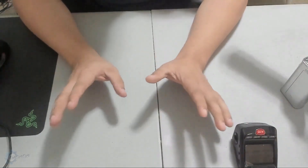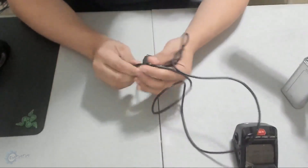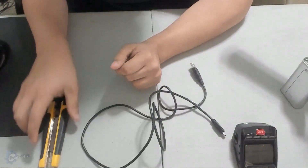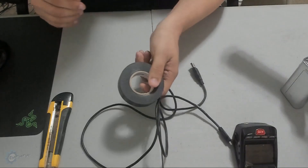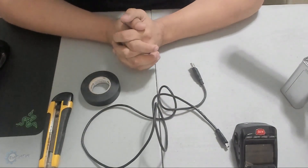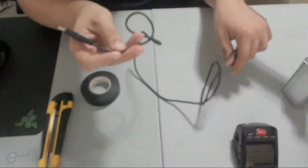To do this fix for your dash cam, you're going to need a few basic tools — nothing major. First, you'll need a USB cable. Next, you'll need a little box cutter or razor blade. You'll also need some electrical tape, and last but not least, some form of cutting tool like a pair of scissors or even a nail clipper.